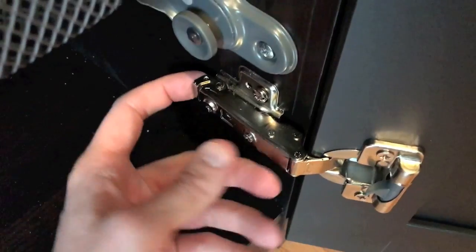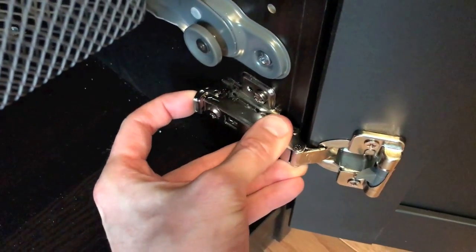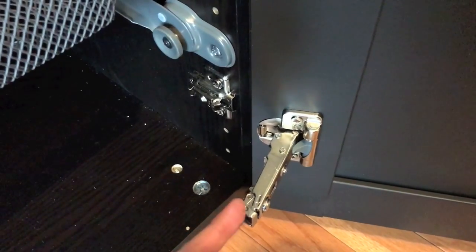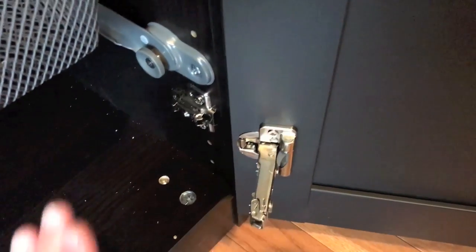This little hook here — again we are going to pull it. What I recommend is getting this entire hinge into the retracted position; now it's out of the way.